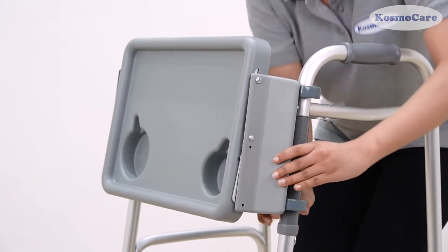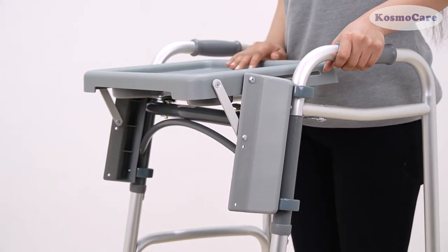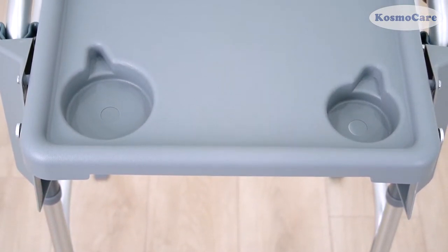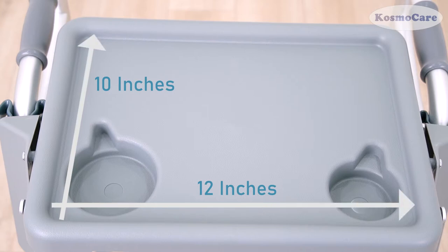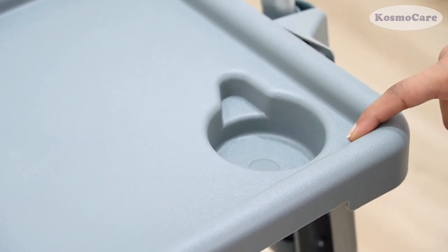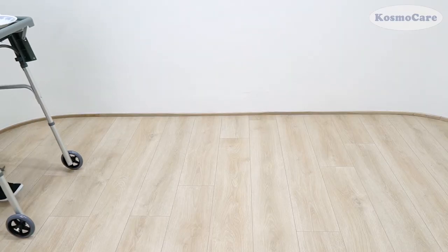The tray easily slides up for use and locks to stay in place. Its table top surface is 12 inches wide by 10 inches deep, giving you more space to carry your daily utility items. The tray also has a half-inch raised border to help prevent items from sliding off while using the walker.